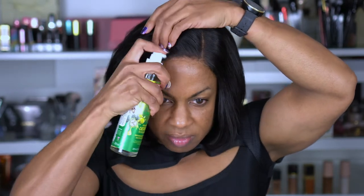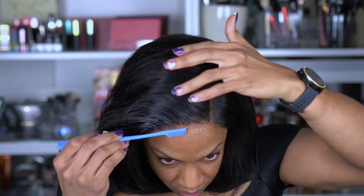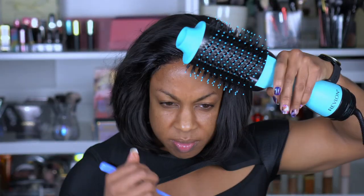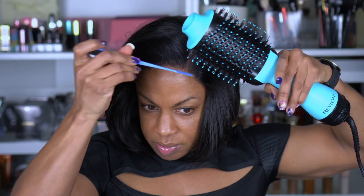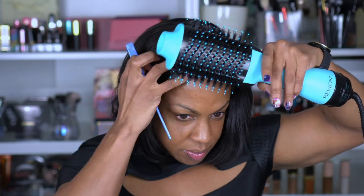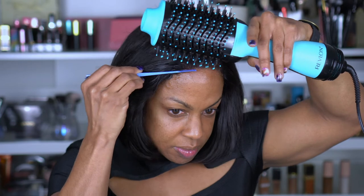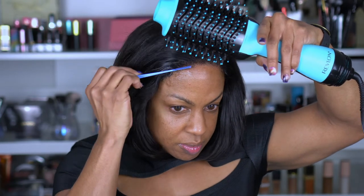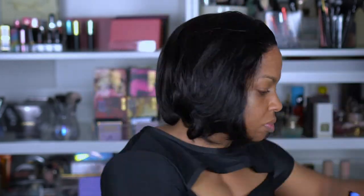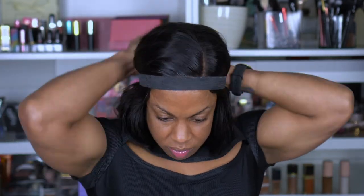I absolutely love using this ORS Fix It Liquifix Spritz Gel. It's like a gel, but you get to spray it. This is one of my favorite products to use when I'm gluing a wig down — it dries really fast and doesn't have a lot of residue. So I'm just using my Revlon dryer to dry the gel quickly, and then I am going to tie it with an elastic band just to help it further melt into my skin. I curled it a little bit, just flipping the side back away from my face, and I'm in love.